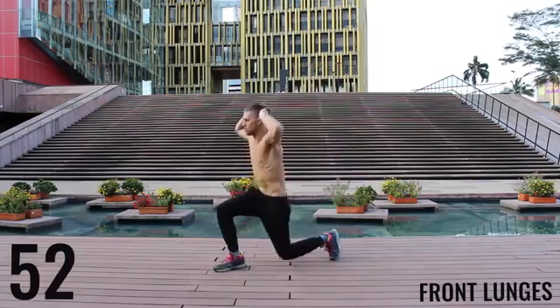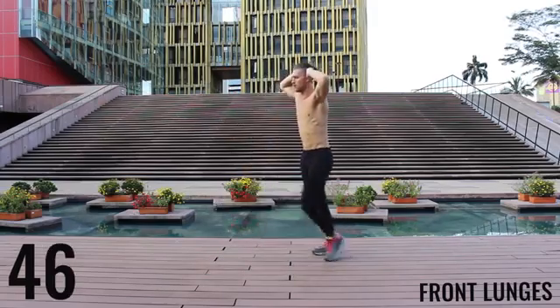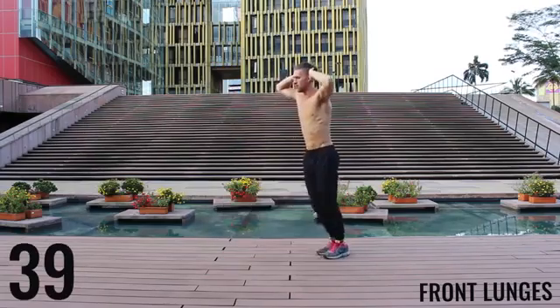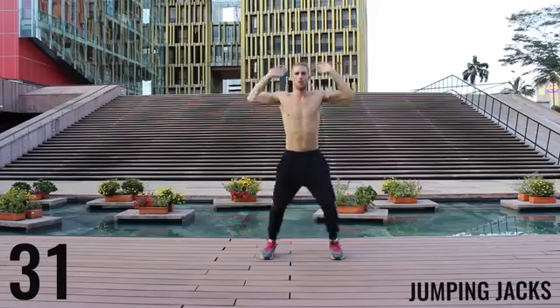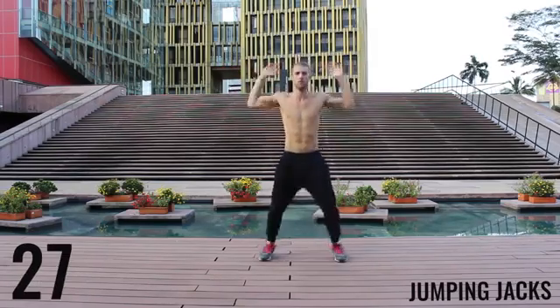Same thing here with the lunges — keeping it nice and controlled and creating that 90-degree angle between your calves and your hamstrings. Great work. Finishing up here. You got 30 more seconds and now we're moving on to the workout.